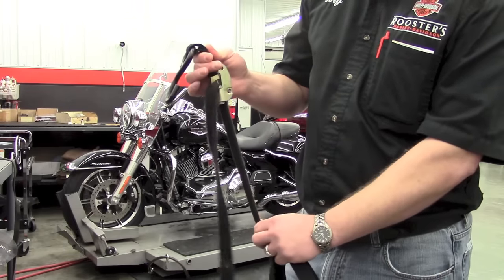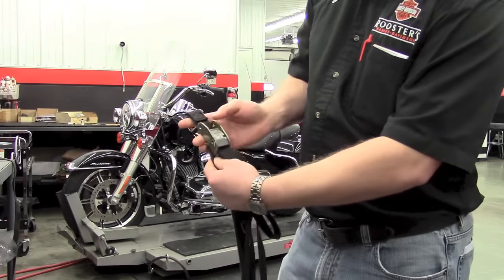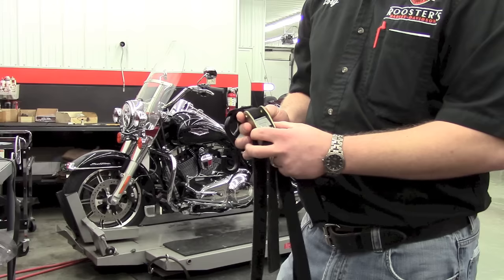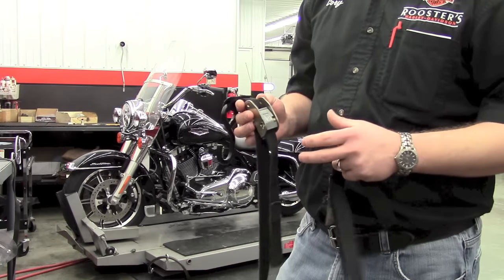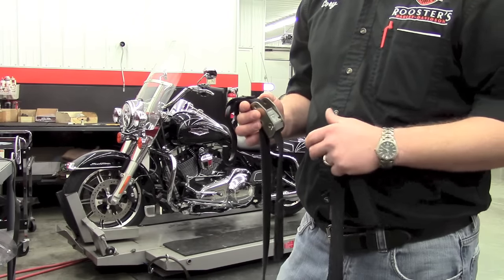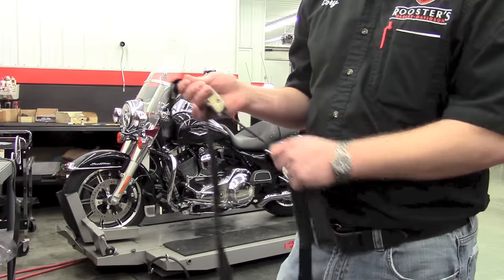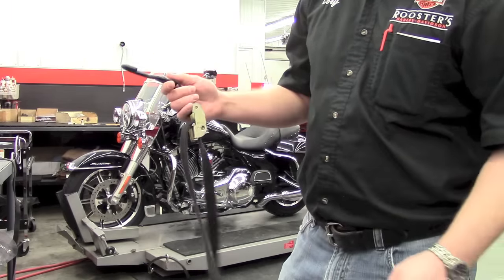You just pull the strap tight and it will hold. There's a button you press to release the strap. There's no ratchet on this. If you're tying the bike down by yourself, it's really hard to get it upright and ratchet it down. So we use these straps every day and have great luck with them. They're really, really strong.